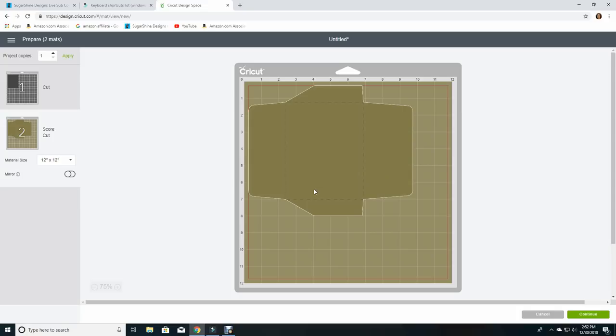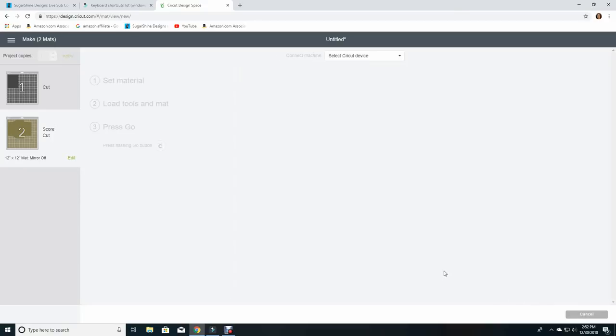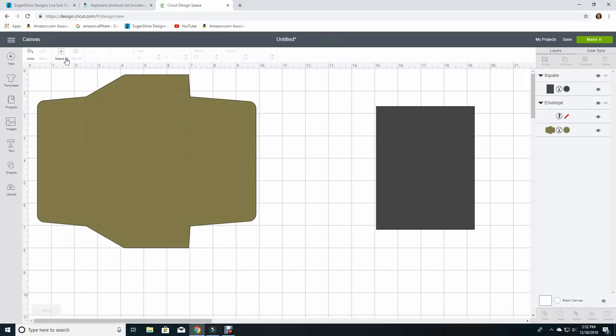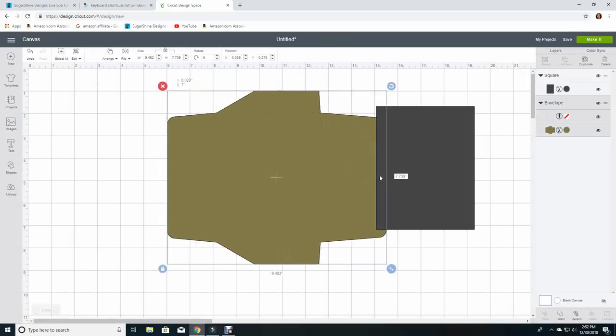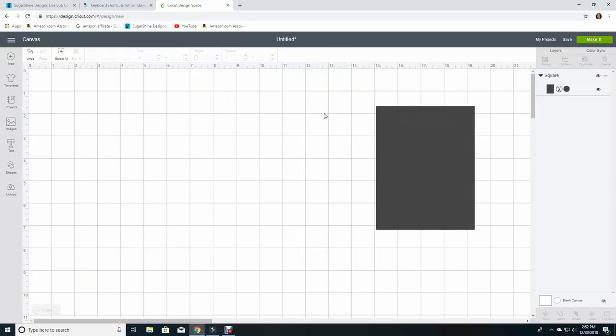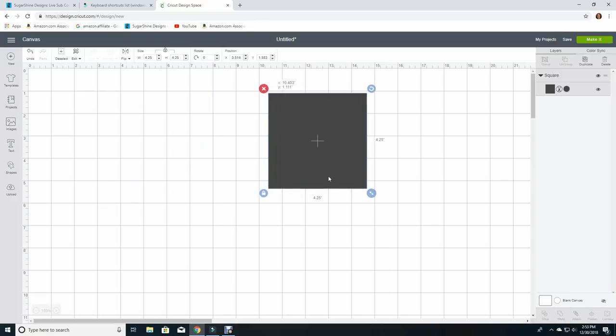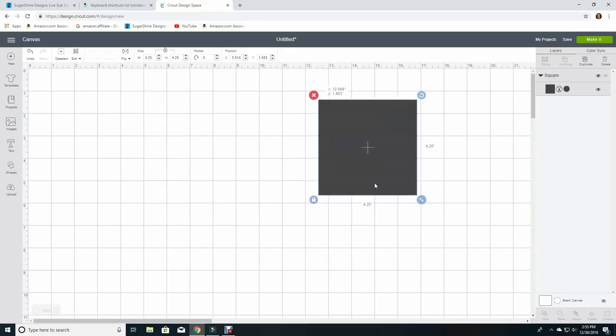So that in a nutshell is how to take a card template and create it to the shape that you need. Now you might say, that's great for rectangles — what do I do for square cards? Let's go back and look at that. Let's change our virtual card to a square. We'll have to unclick the proportions for a moment and make it four and a quarter by four and a quarter, then click our proportions back on. This is going to be our virtual card base that we're trying to make an envelope for.